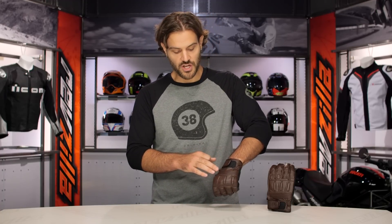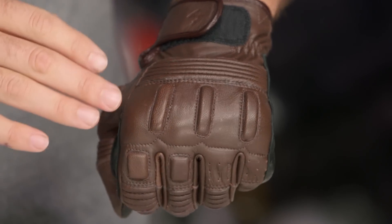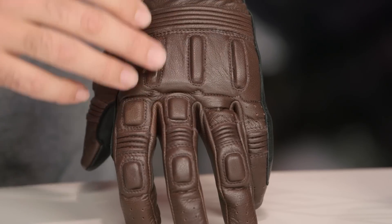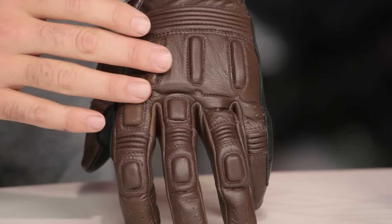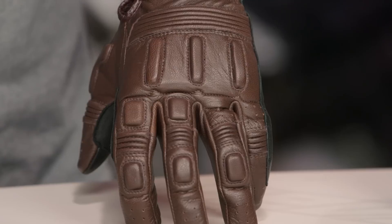As you move into the hand, accordion stretch panels — when you're flexing your hand, you're going to really notice these working to give you added comfort. And then when you work to the knuckles, they're not going to give you that big Racer X style plastic TPU knuckle on the back. Instead, they're going to do goat skin over top of a dense foam just to give you some added protection, but not detracting at all from the style.